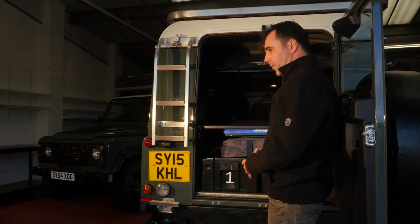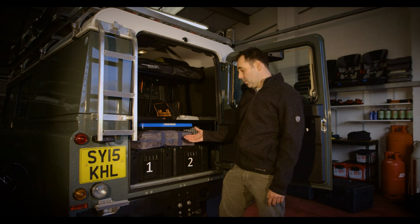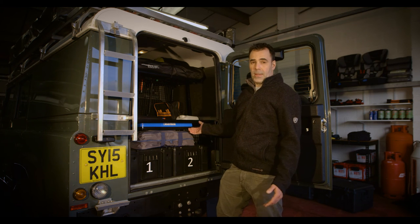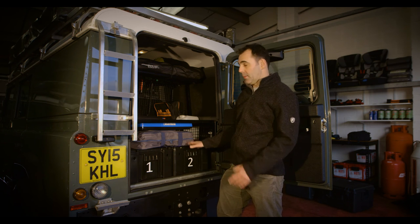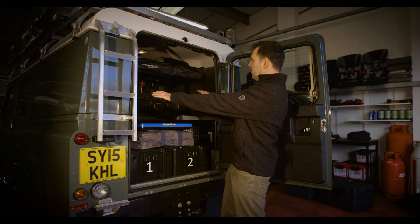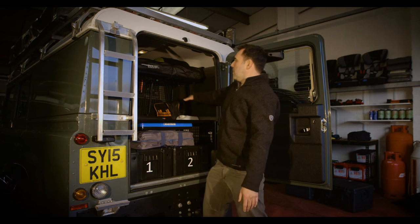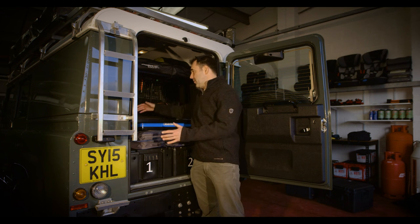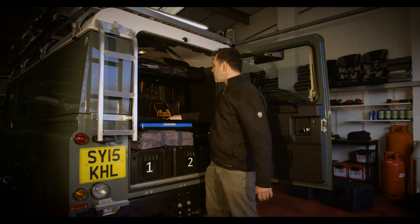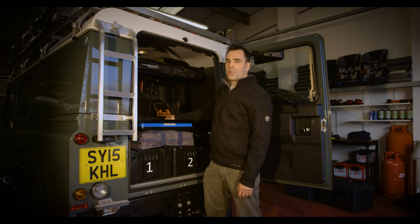In box number two, we have everything that isn't food related. So there you have your lantern, torch, first aid kit, electronic items, towels, shovel — you name it. This is your basic luggage area. We find soft bags work best for obvious reasons; hard suitcases don't fit so well in here. But piled up, you'll get four large sports-type bags, sufficient for four people.